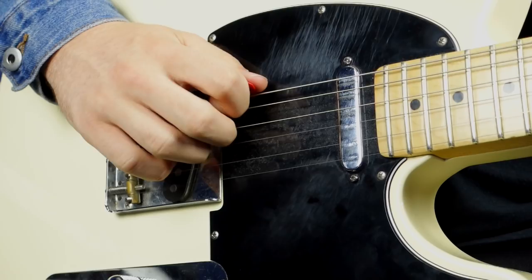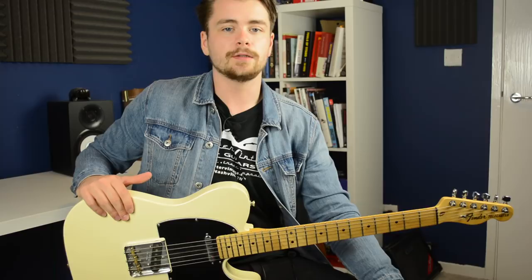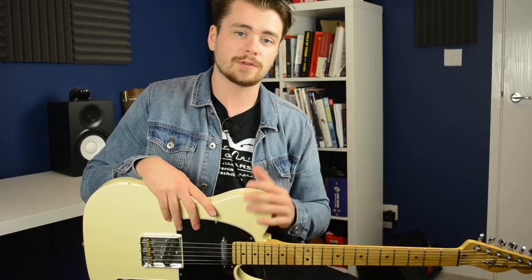Alright guys, I think it's time to wrap up this episode of Spicy Licks. I really hope you enjoyed it — let me know if you'd like to see more country-inspired videos on my channel. If you have any particular favorite country guitar players you'd like me to check out and maybe do lessons on, I'd be really interested to hear your suggestions. If you did enjoy this video please give it a thumbs up and click subscribe for more.